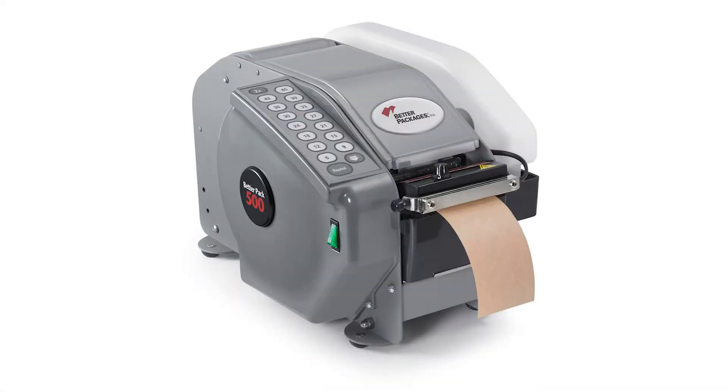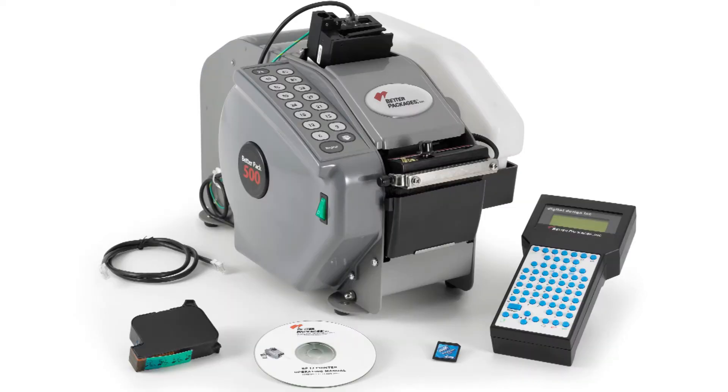The BetterPak 500 inkjet system combines all the benefits of the simple, fast, and reliable BetterPak 500 electronic dispenser with a high-resolution inkjet printing system to provide on-demand, cost-effective, variable messaging.